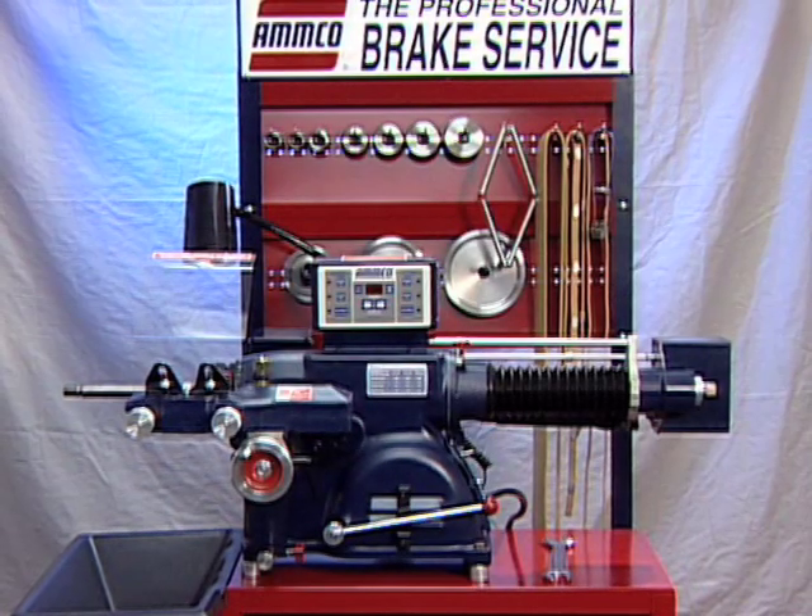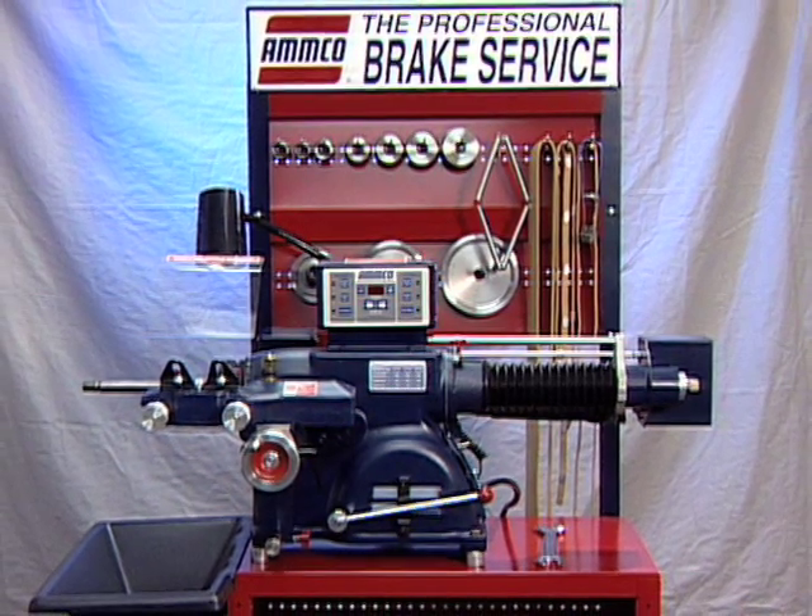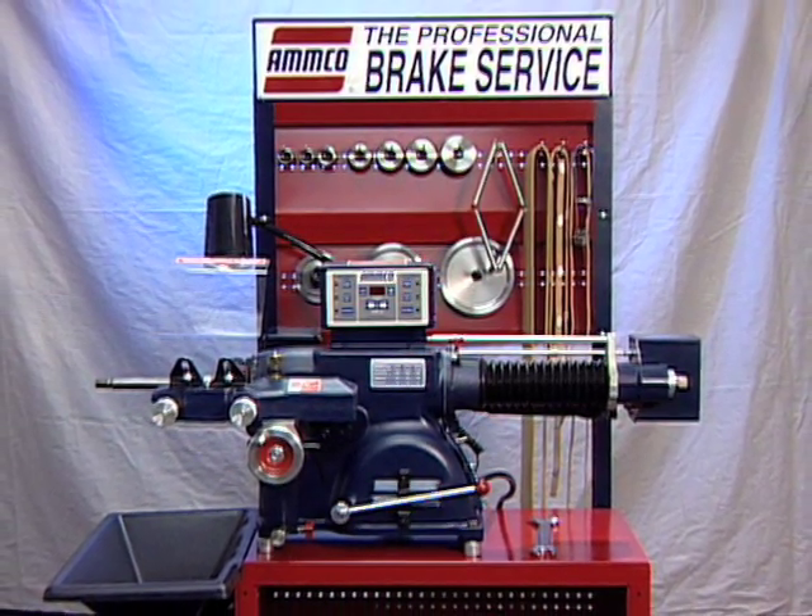Thank you again for your purchase of the AMCO 4000E brake lathe with variable speed and electronic variable feed.